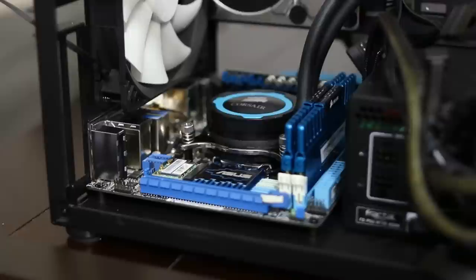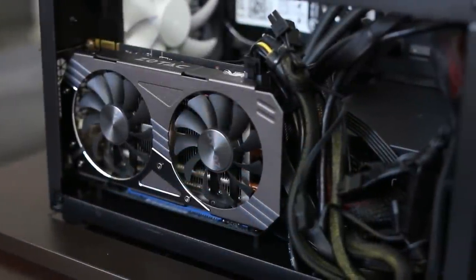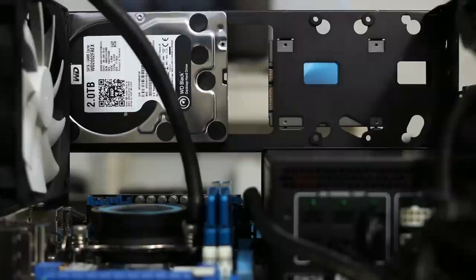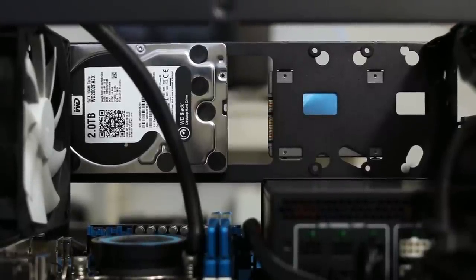You get four pre-installed motherboard standoffs with support for CPU towers up to 170mm tall and dual slot video cards up to 310mm long. On the right side of the case is a mounting wall for two 2.5 inch drives, granting you a total of six drives overall.